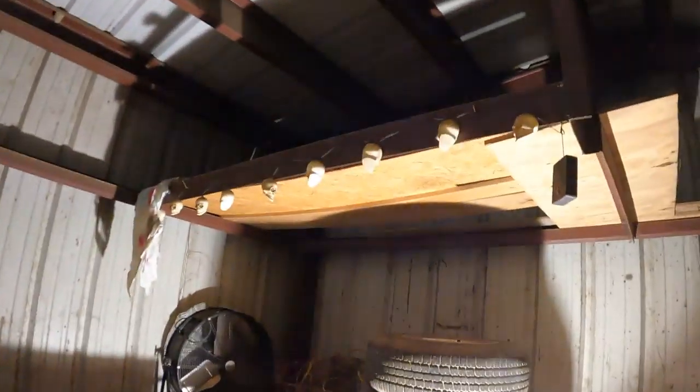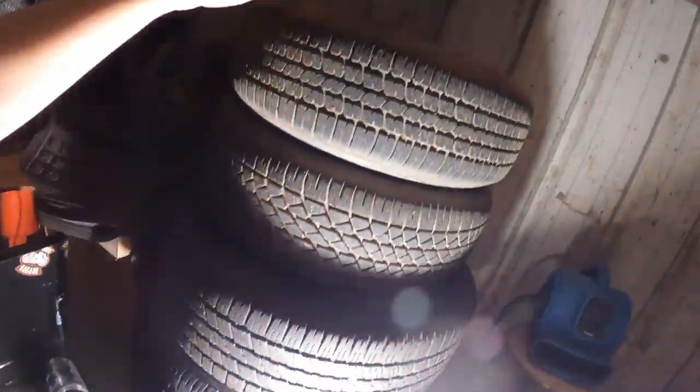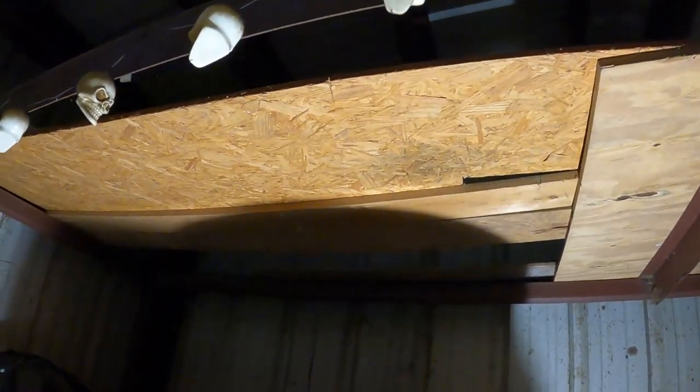This is what we're working on right now. See the shelf we have up here? We're trying to move the four-wheeler wheels and these wheels up there so we have more room down here. The problem is, see how it doesn't have any bracing in the middle? So right now we're going to build some bracing with a 2x4 and put a piece of plywood up there. We're trying to get this shop cleaned up a little bit before we start pulling the motor out.